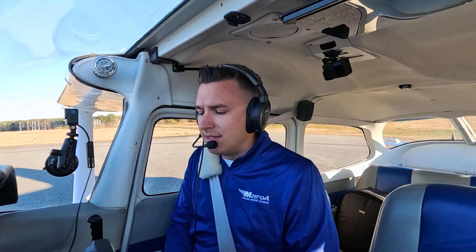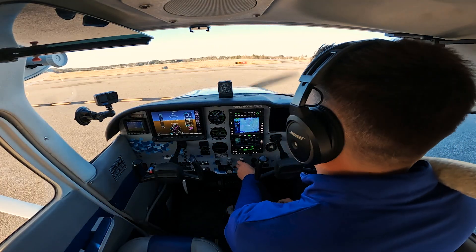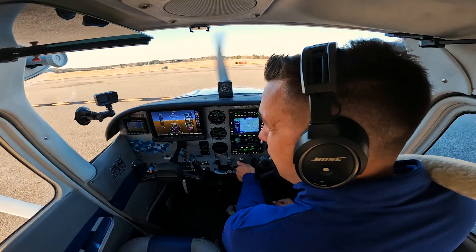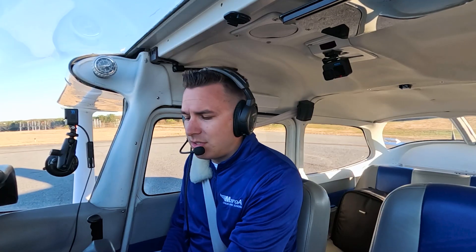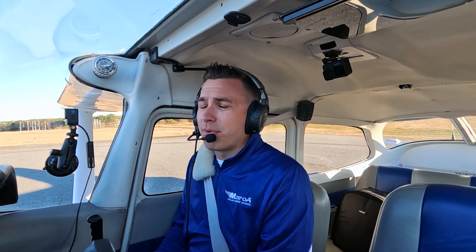After you start off on the ground, especially if you have a longer taxi or extended periods of time at idle, one of the things I want you to take care of is the mixture. Go ahead and lean that mixture back, especially if you are at a sea level to 3,000 foot airport. This is going to do three things for you: it's going to make sure you are not running too rich, you're not burning too much fuel, and it's going to prevent fouling of the plugs and excessive carbon buildup.